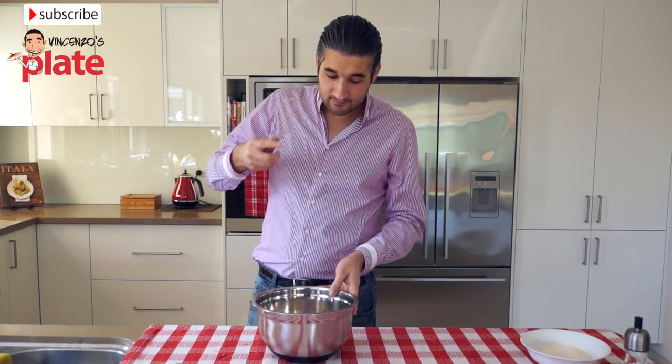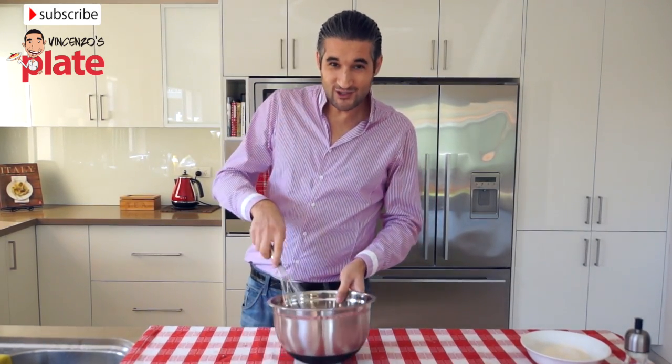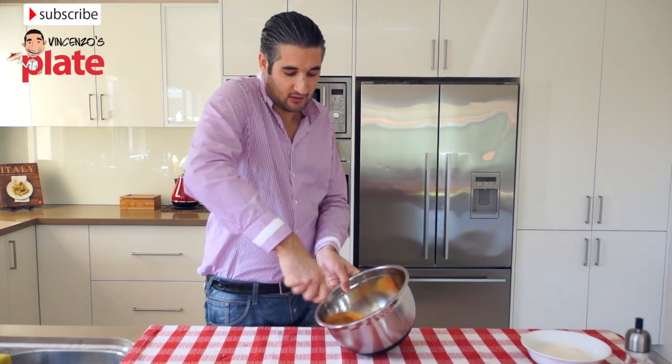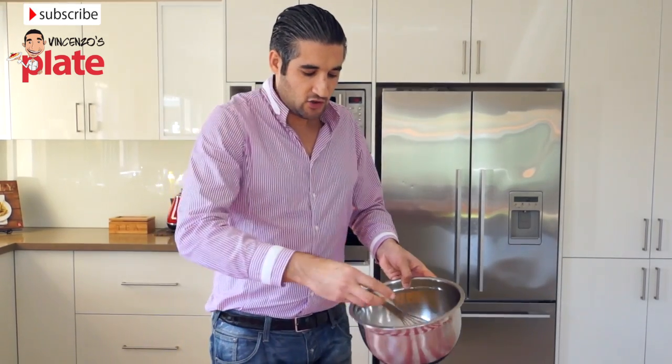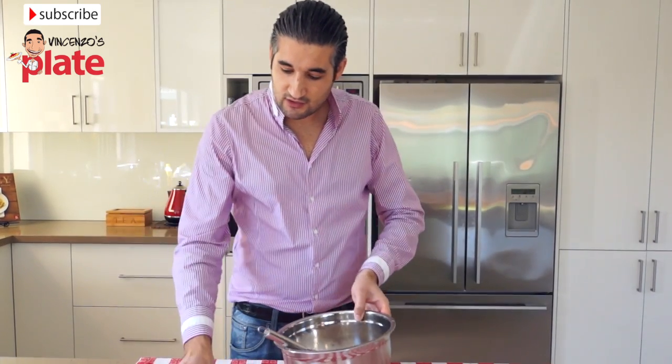Now we need to mix it with this. You can use a mixer, an electric machine, but I'm going to use this the old-fashioned way. We just need to be very, very quick. When you see the froth in the eggs, that means it's okay, it's good, it's ready.